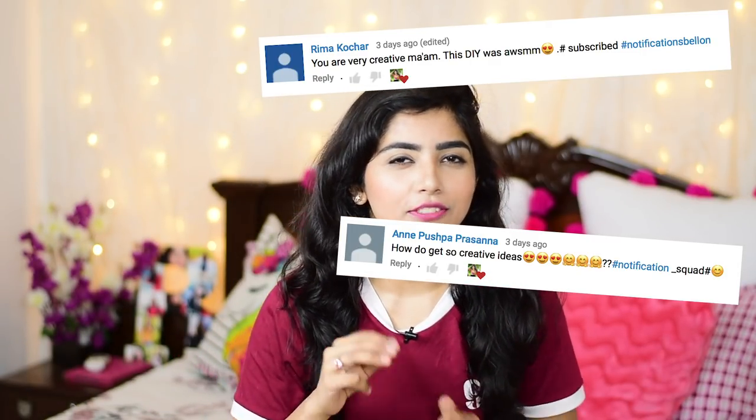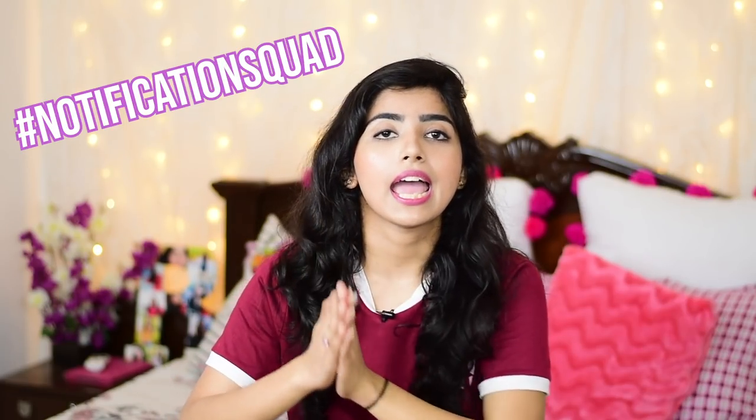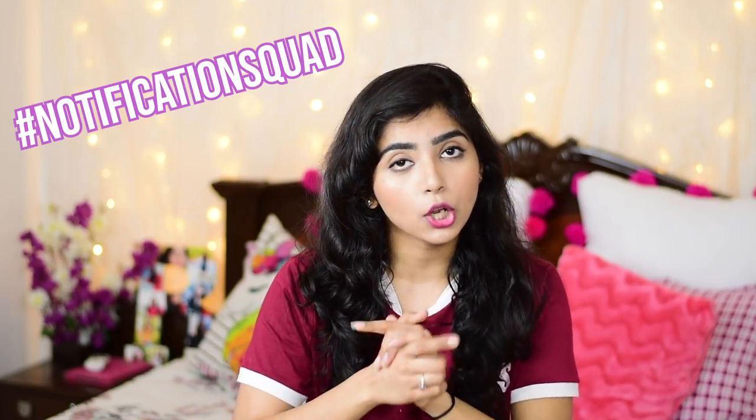If you're not on Instagram, you can follow me on my Facebook page right over here. Today's feature goes out to Reema and Ann — only these two used the hashtag notification squad. If you also want to get featured in my next video, subscribe to my channel, press the notification bell button, comment below what you think of this dress, and add hashtag notification squad. That way I'll know you've turned on your notification bell within the first hour of the video. I'll see you in my next video, bye!